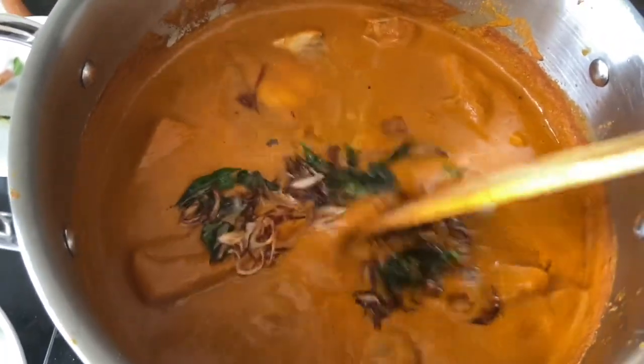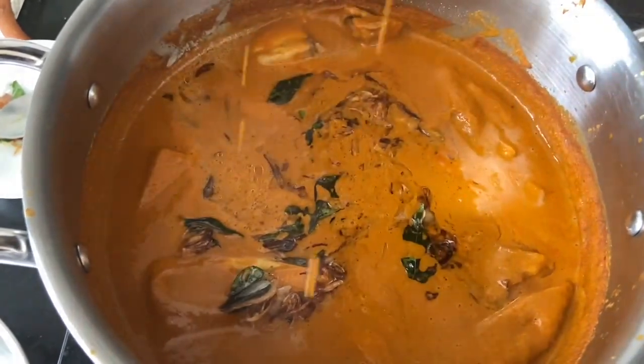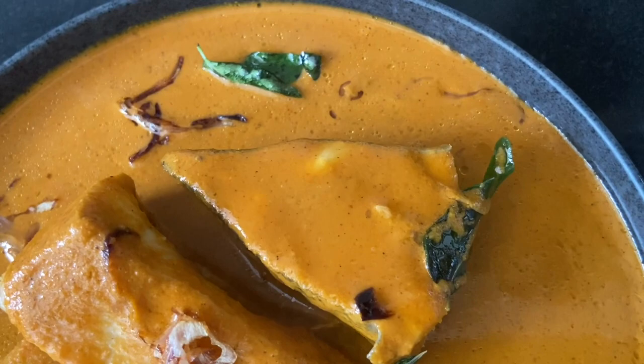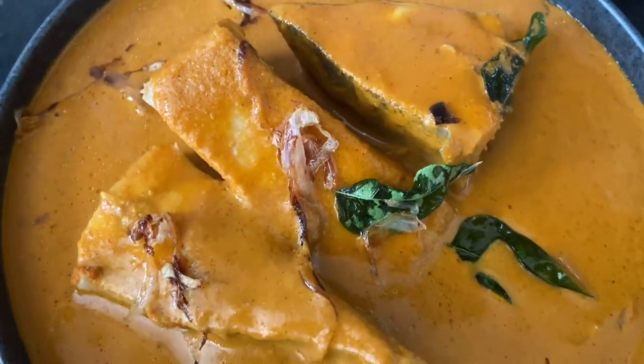You can enjoy this with white rice, appam, neer dosa, or just toasted bread and papad. I hope you like this recipe, guys. Love you and God bless you — and don't forget to like, share, and subscribe to my channel. Ciao!